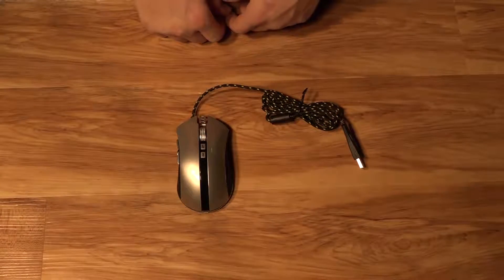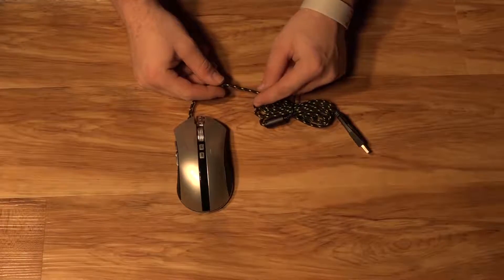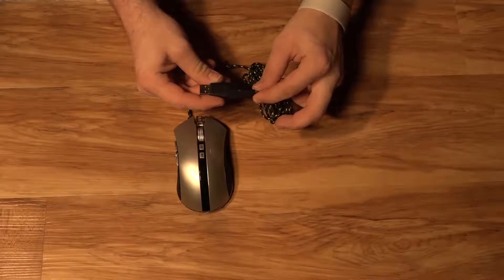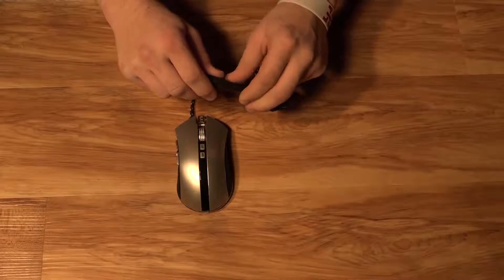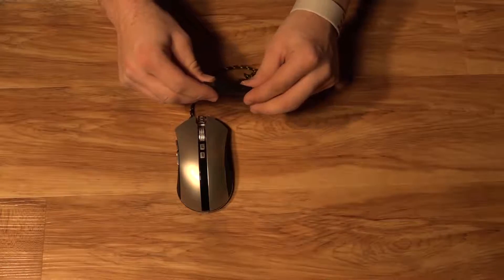Looking at the mouse itself, one of the first things you will notice is that it has a quite high-quality braided black and yellow cable, making it so that it's quite hard to damage. There is also a quite solid plug-in connector, which may cause issues if you have very tight USB ports, but other than that it should be just fine. As you can see, there's a bit of flex in it, but it is a very sturdy connector.